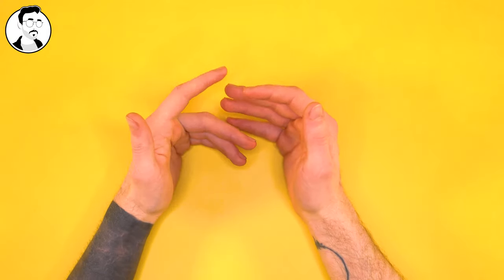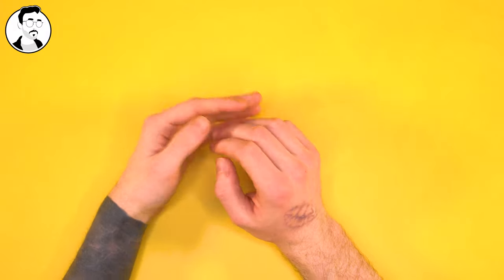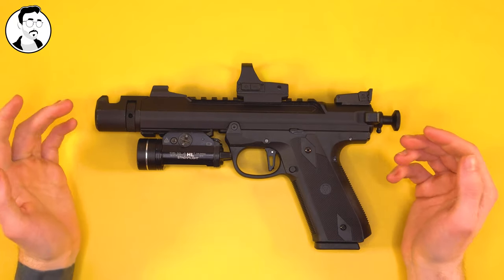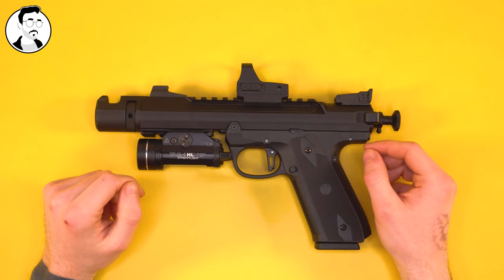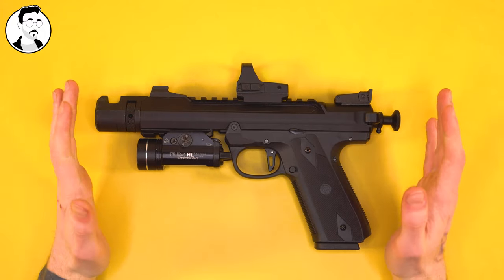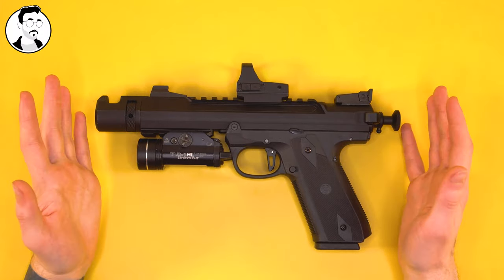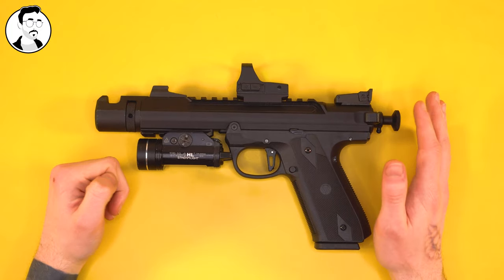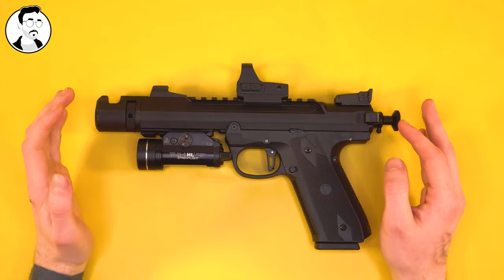So two years later, I thought it would be a good idea to review the gun, tell you what's broken, what's changed, what hasn't changed, and what I like about it so far. Here we have my AAP-01 from two years ago. As you can see, it's looking very different lately, so we're going to talk about how it's changed. Since that video two years ago, many parts for this gun have come out, and it's very easy to customize it and make it look radically different. I'm seeing lots of very unique builds, which is really surprising for a pistol that's only two years old.